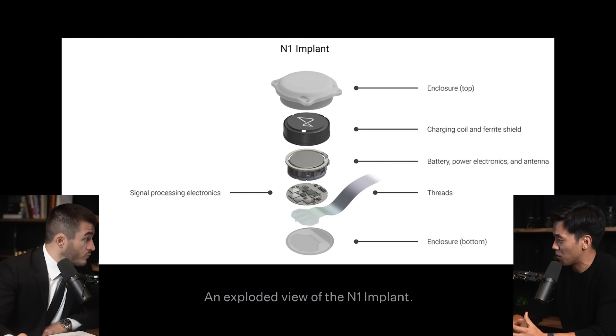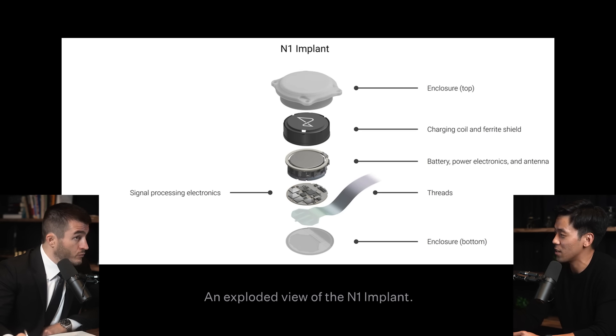Even the charging coil has what's called a ferrite shield. Without it, the resonant inductive charging causes eddy currents in the metallic battery can, which causes heating and charging inefficiency. The ferrite shield concentrates the field lines away from the battery and around the coil that's wrapped around it.